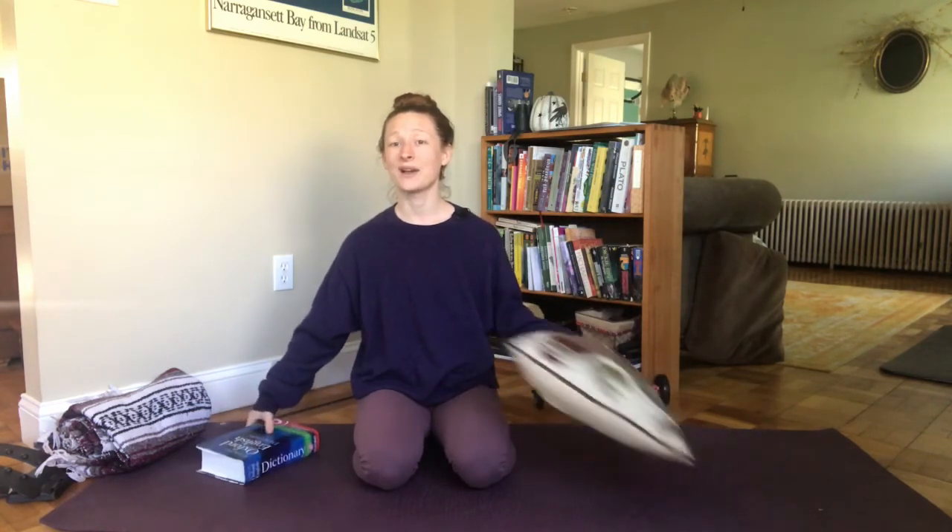At home, books, blankets, and pillows will all suffice for moving into that stretch in a restorative version. Perhaps I'll show you how to do it without any props as well in another tutorial. Thank you.